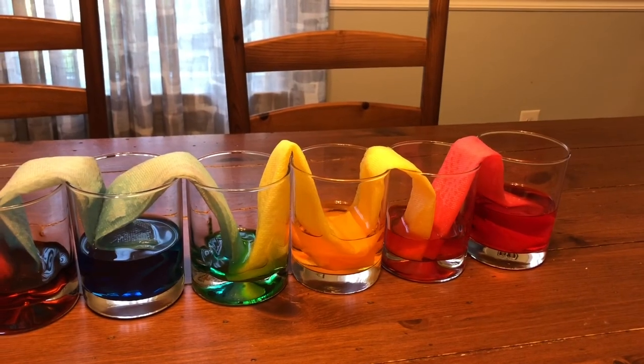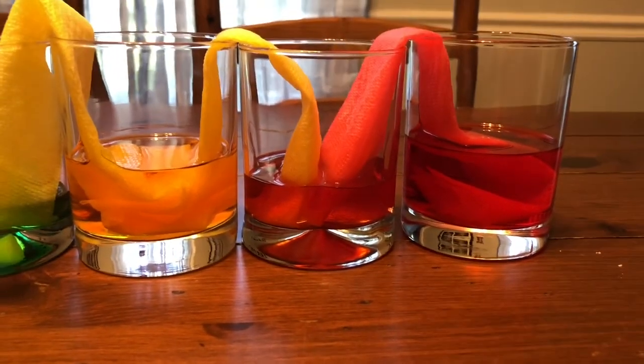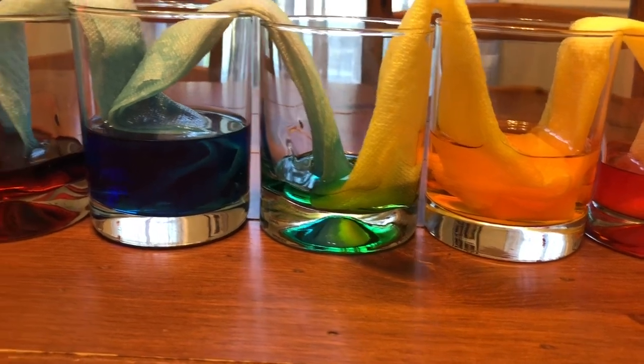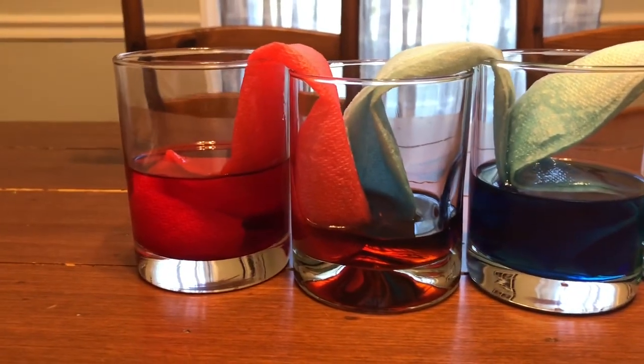Our rainbow is complete! We started down here with the red, and the red and the yellow mixed to make orange, and then we have yellow, and then the yellow and blue mixed to make green, then we have blue, and the blue and red mixed to make a purple color, and then we have red again.